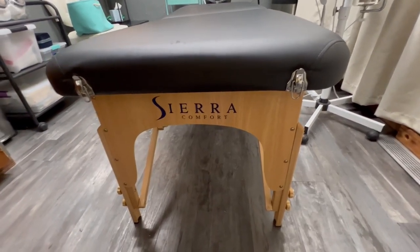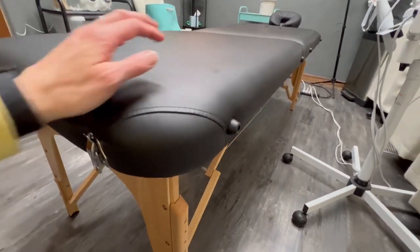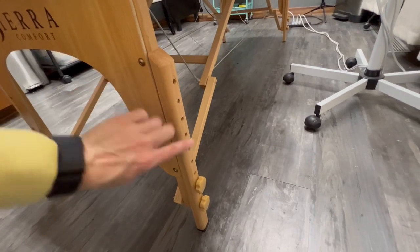It gets a ton of use and it has really held up incredibly. It has a max working weight of 400 pounds, which is a really awesome feature.